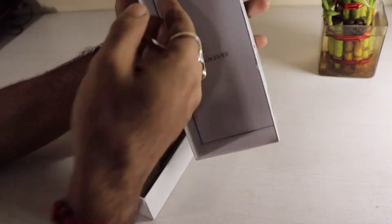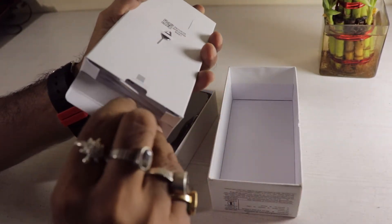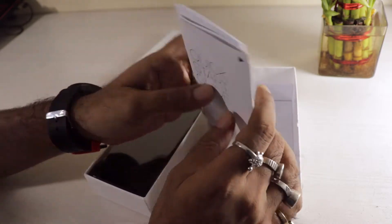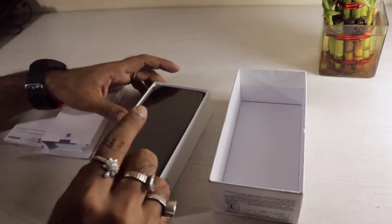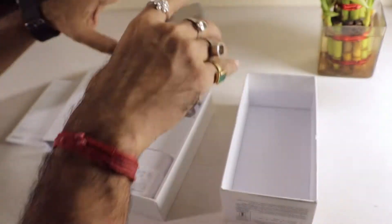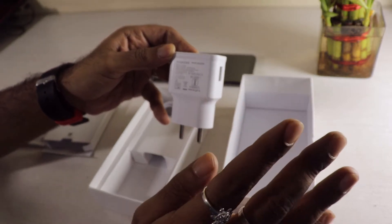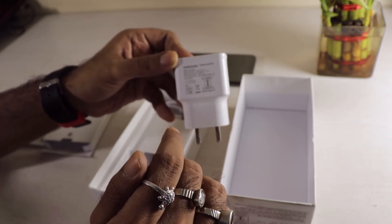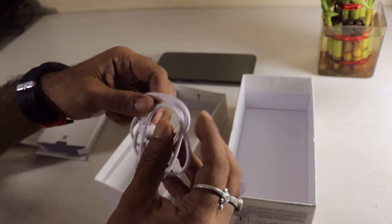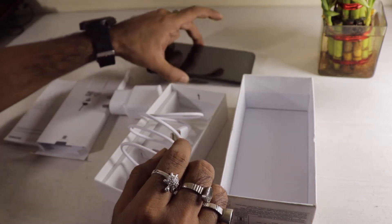Opening the box, you'll find the SIM ejector tool, some documentation including the quick start guide, region log guide, and warranty card. There's the handset itself, and also a 15W power brick — Samsung, you should take notes, Apple! Along with the wall brick you get a USB Type-C cable. It's a budget handset so there's no case included.